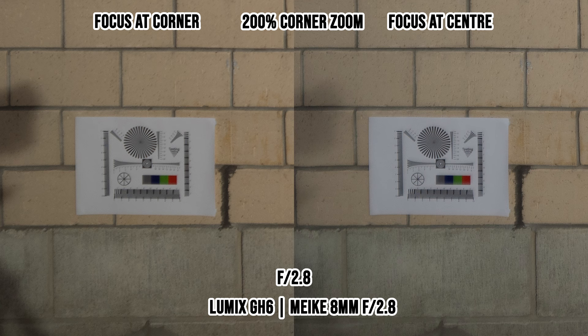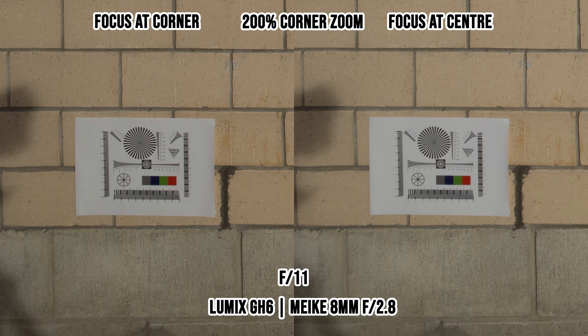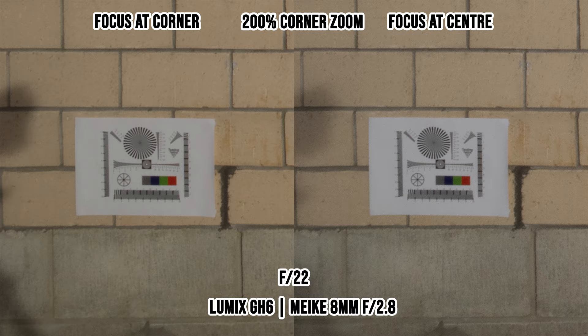Looking at the corner at f2.8, the corner is soft and contrast is a bit low as well. If you stop down the lens, the corner gradually becomes sharper. If I focus at the corner of the photo instead of the center, I get slightly sharper corners as well. The sharpest corner is at around f11 if you focus at the center, or f8 if you focus at the corner of the photo.